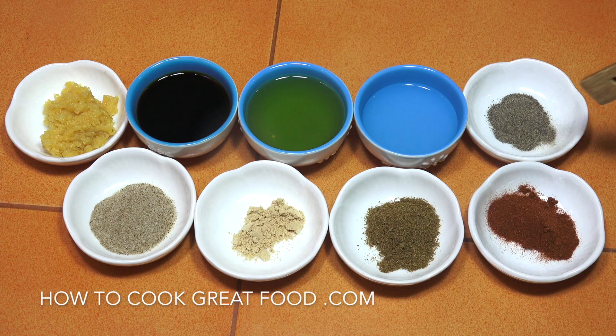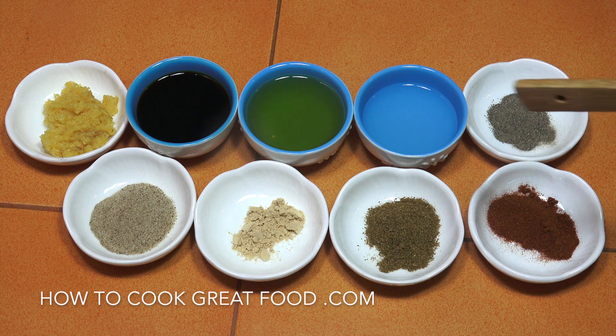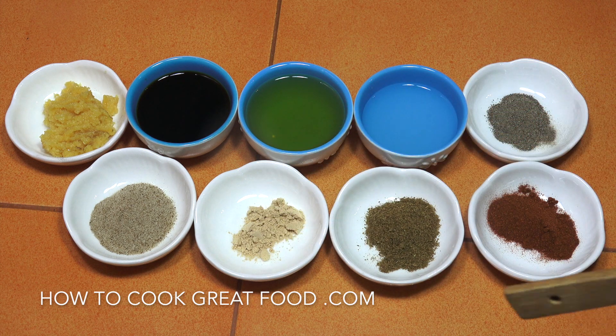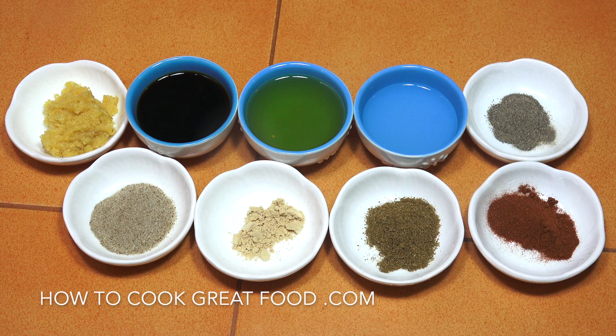Then we've got some dry stuff: pepper one teaspoon, paprika two teaspoons, cumin two teaspoons, ginger one teaspoon, celery salt three teaspoons — that's a big flavor in here — and four teaspoons of fresh chopped minced garlic.